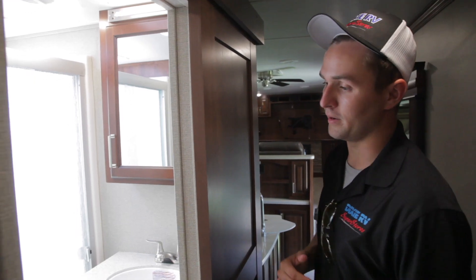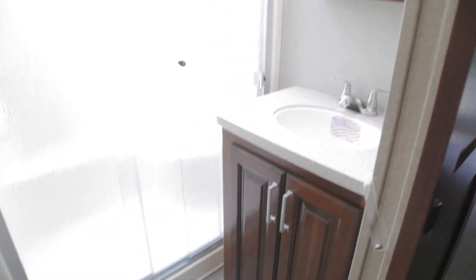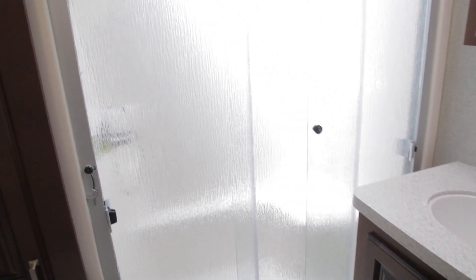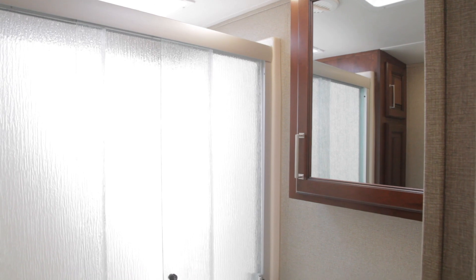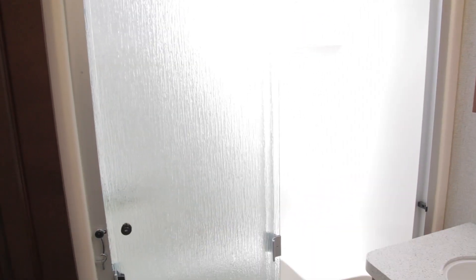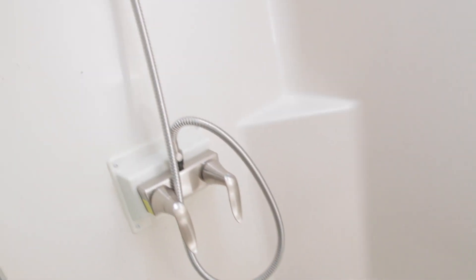Finally, let's talk about the bathroom right here. Inside your bathroom you do have your toilet not directly opposite from your cabinetry, so you don't have to worry about your knees bumping. You do have a linen closet, a sink with a medicine cabinet right above it, and sliding doors into the shower that also has a seat if you don't like standing up or feel a little unsteady on the wet floor.